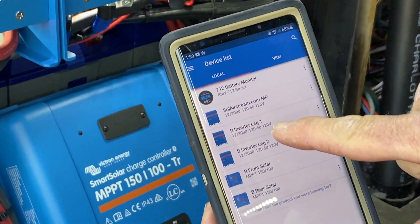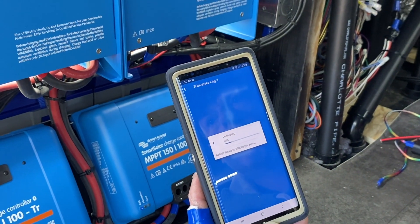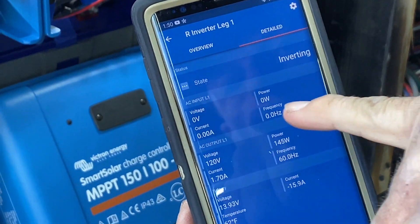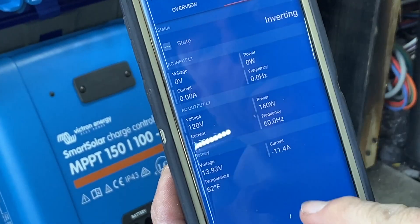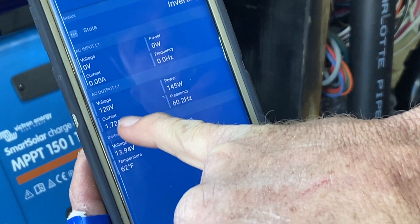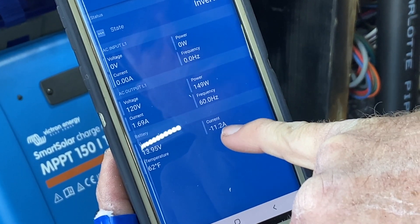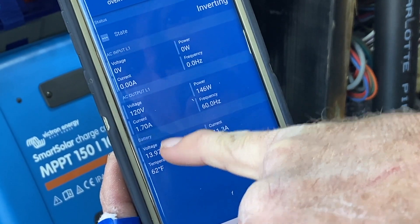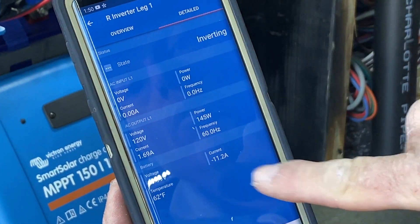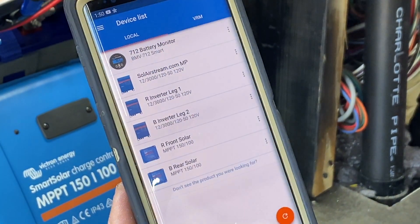Red inverter leg one — I'll click on it. We are off of shore power right now. Zero shore power coming in. It's generating 1.72 amps of AC power at 120 volts. It's drawing 11.4 amps, and the system voltage at the multi-plus is 13.98. Remember this number — we're drawing 11 amps on leg one.